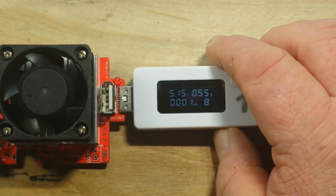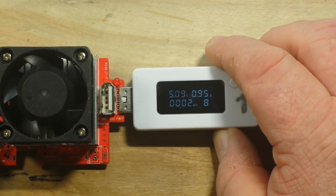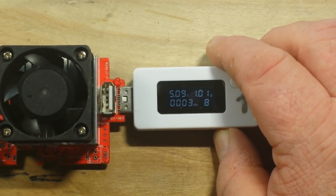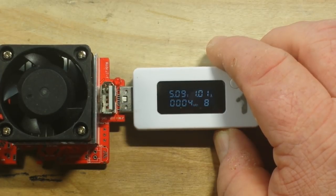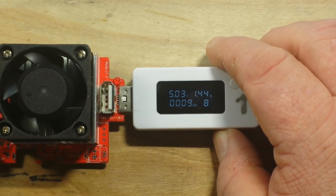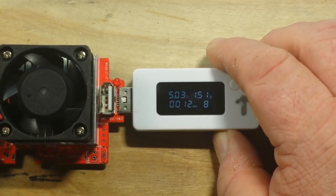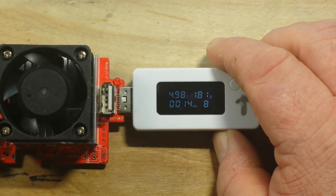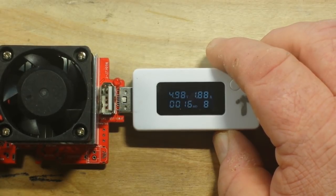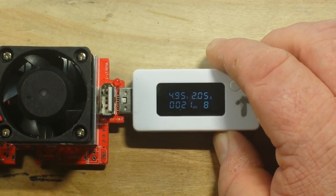At a little over half an amp, no problems whatsoever — you'd expect that. Taking it up to about one amp, we're right at one amp and seeing 5.909 volts — excellent. Up to about an amp and a half: 5.03 volts, excellent. Up to two amps, we've fallen off just a little bit but 4.98 is still close enough to 5 volts — I'm going to call that good. At 2.05 amps we're still at 4.95 volts, still good.